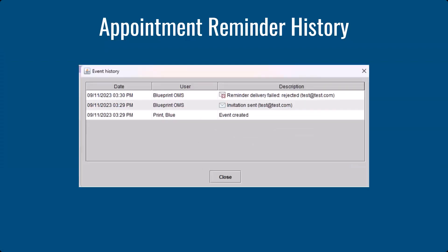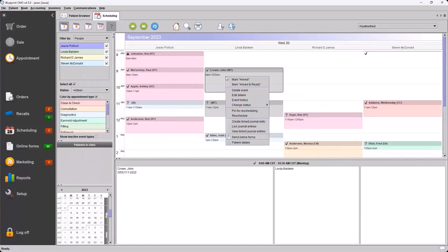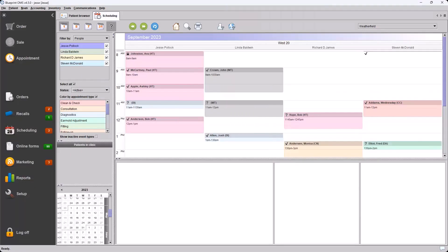Something to keep an eye out for is the failure notification, also visible in the event history. This shows that the reminder delivery has failed for that email address. This will be uncommon as most reminders will be successful, but it would be prudent to check that event history — right-click and choose Event History — to see the history of those reminders.